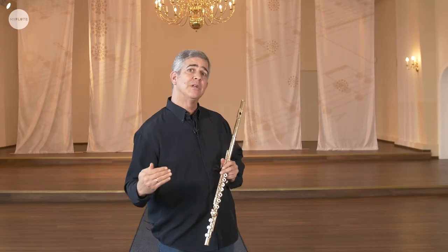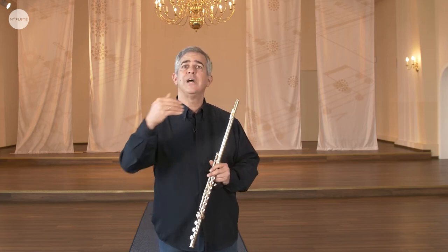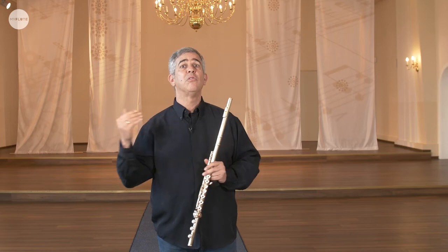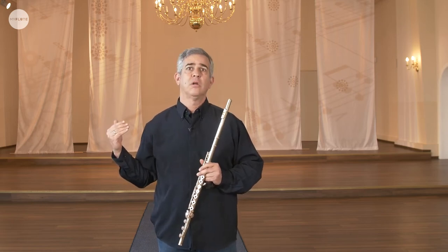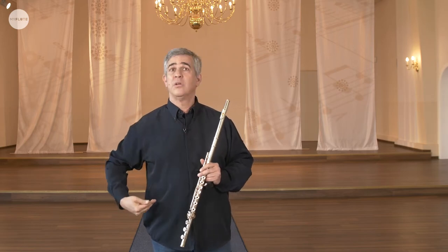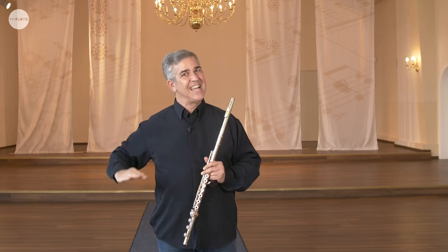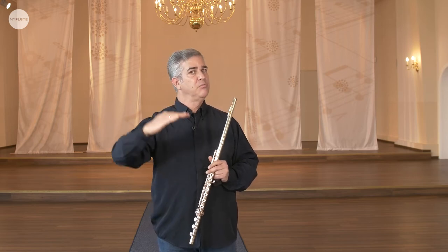So when one component is not working well and you move on, you look for the answer in your lips where your throat is not working well, it won't work. You look for the answer in your mouth, but if you don't support, it won't work. So I remind you: check everything before you move on.